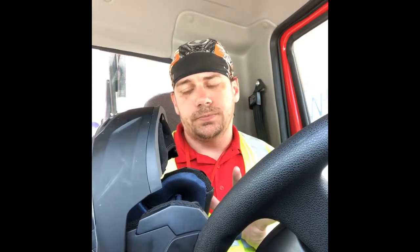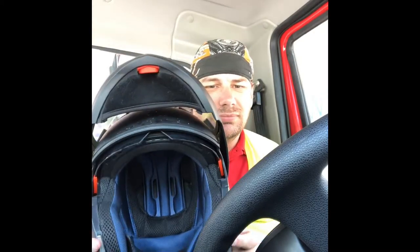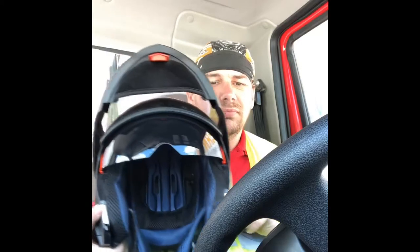Whatever you're hearing right now is the microphone on the helmet. Another thing — it's got the switch here that activates the flip-down visor, which is a bit hard sometimes, but yeah, it works.